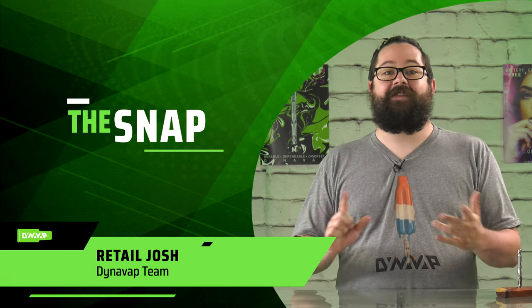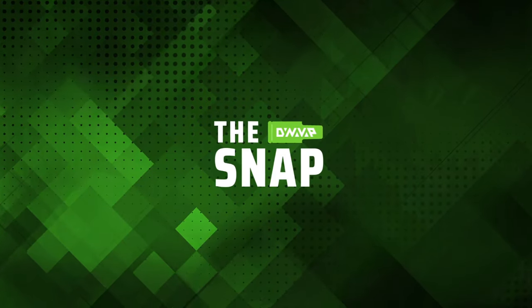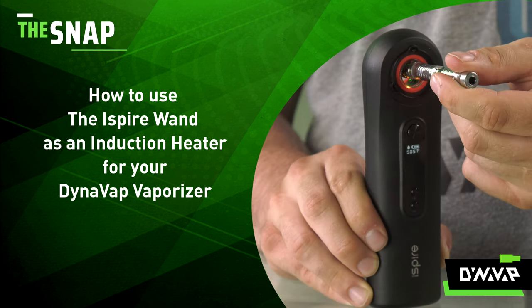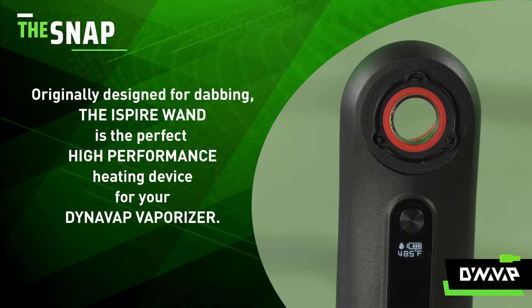Welcome to The Snap, the segment where we answer frequently asked questions in a very rapid fire format. So let's get right into it. On today's episode of The Snap, I'm going to be demonstrating how to use the iSpyre wand as an induction heater for your DynaVap vaporizer. Originally designed for dabbing, the wand from iSpyre is the perfect high performance induction heating device for your DynaVap vaporizer.